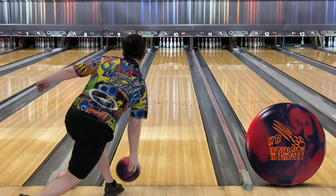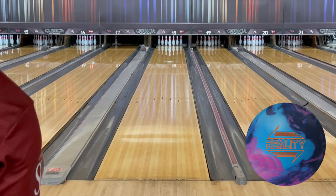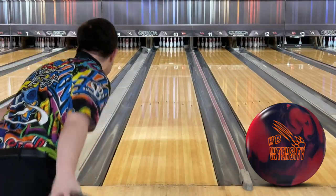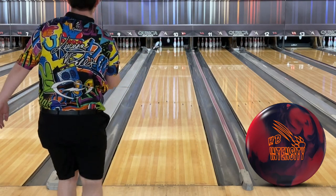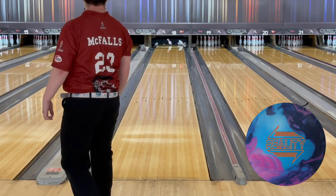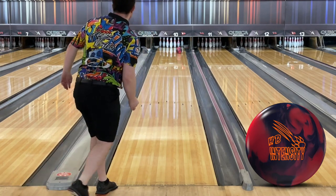I compared the Honey Badger Intensity to the Reality and the Road to Grip Rubicon. As I stated earlier, the Intensity flat out hooks — it's a baby Reality. Because of its motion off of the break point, the Intensity forced me further left with my feet than where I would normally stand with the Reality. Where the Reality wants to go forward off of the dry, the Intensity really continues hard from that same spot. The difference probably amounts to two or three boards on this half shot.